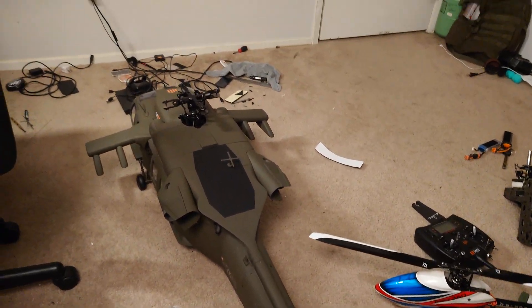I'm going to connect the battery right now so you guys can see all the lighting operating. It's a really nice kit, and I recommend any of you guys who are interested in scale and willing to spend the money. This kit is currently $2,070 from MotionRC. And this is my second kit.